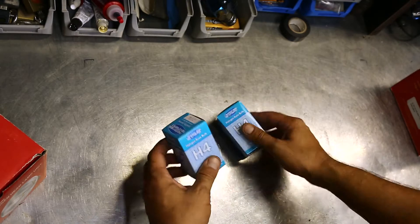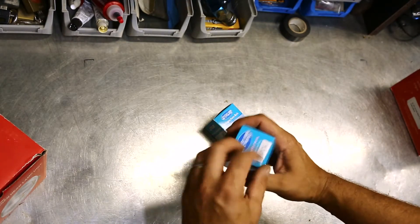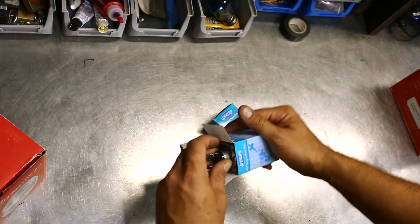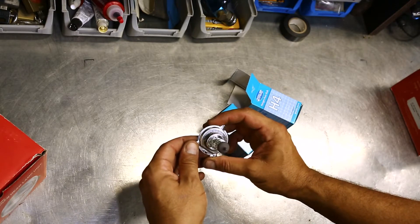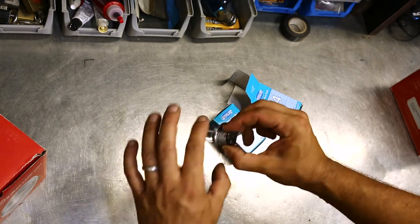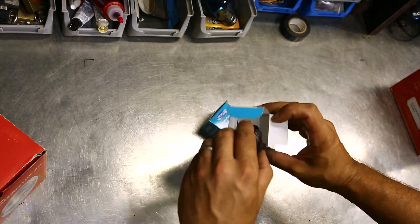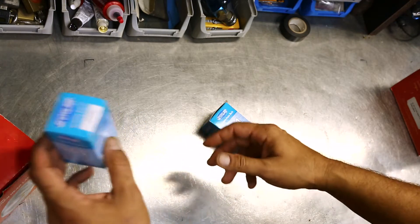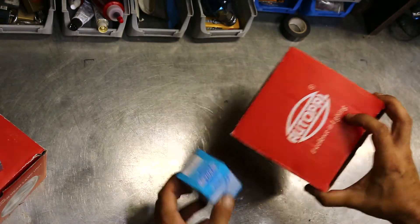Moving right along, the next thing we get are two MotorChamp halogen bulbs — H4 halogen bulbs, just standard 12 volt 60/55s, which you'll find in most cars from the factory that run these sorts of bulbs. They are an Autopal brand as well. It's a bit of a surprise to see the same brand going across everything. Made in India for Champ International — I wonder if that's the same mob that made Champ oil filters. Autopal and MotorChamp — how can we go wrong?